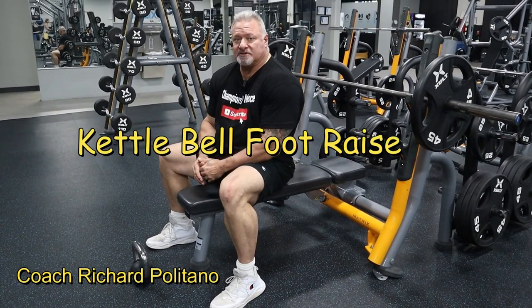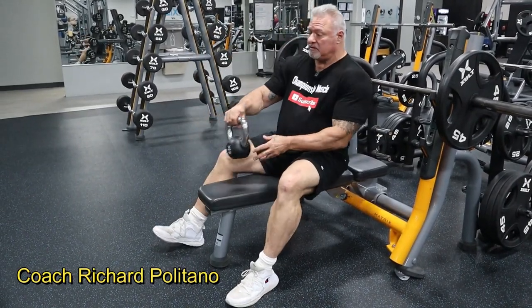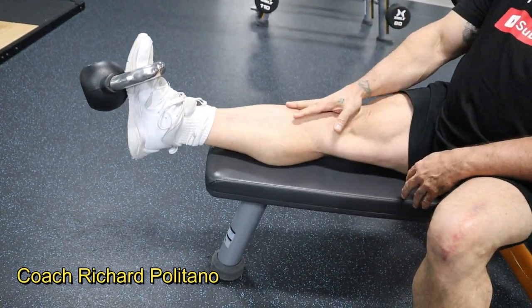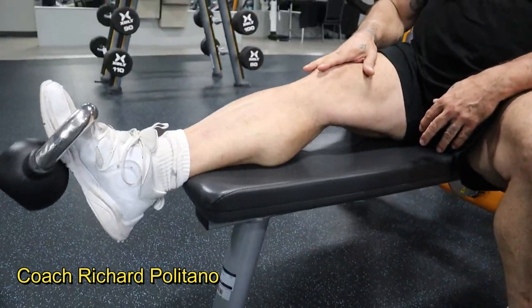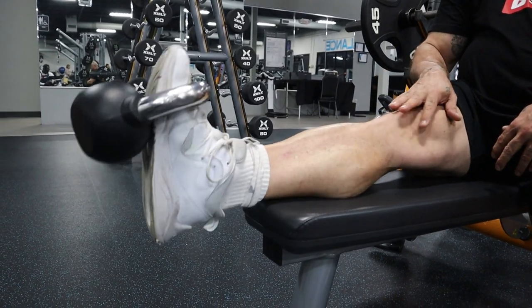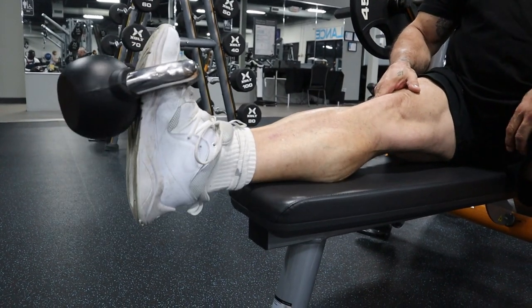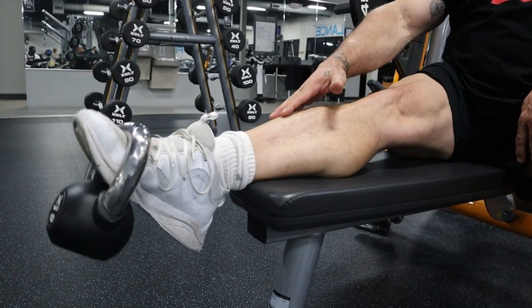The next exercise is a kettlebell foot raise that's going to work the very top of the calf muscle. What I do is I take a kettlebell, put it around the front of my foot, and let my leg stretch out across the bench. All I want is my foot to be free over the top of the bench. I go down, let it stretch the top of the calf muscle and top of the leg, and I come up and squeeze at the top. I do reps to failure, and this will exhaust and totally fatigue the top of the calf muscle.